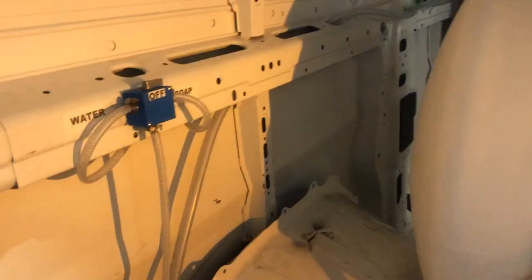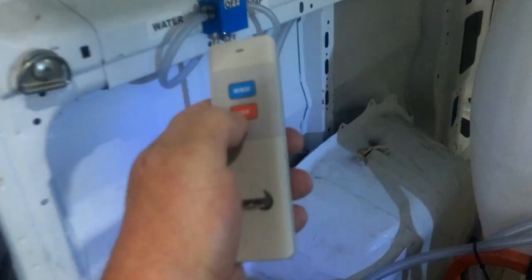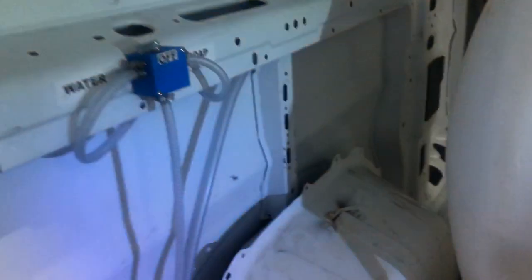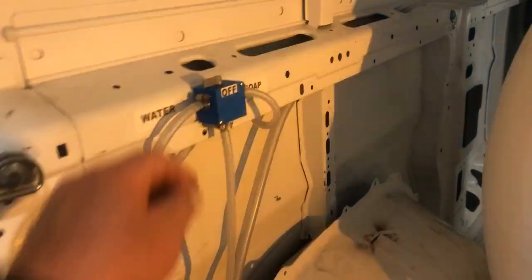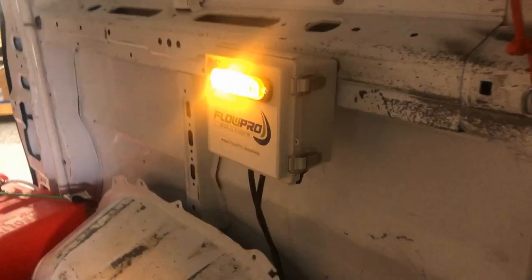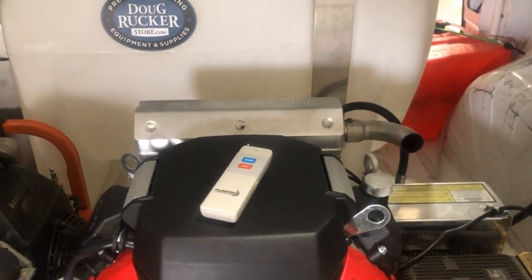When you're done with a job, rinse the injector out. Slide the valve over to water, then hit the mix button — just like drawing bleach, but now you're drawing water through the injector to rinse it out. Once you're completely done, turn it to the middle to keep anything from coming out if you remove the injector, eliminating any vacuum in the hose. Then come over here, turn that off, and you're good to go. The remote has a little 12-volt battery that lasts a long time, so you don't have to turn it off, but I always do.